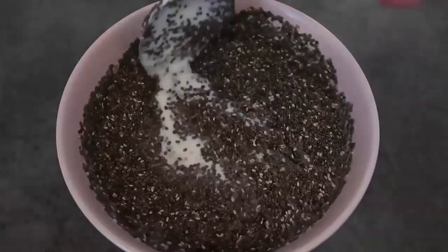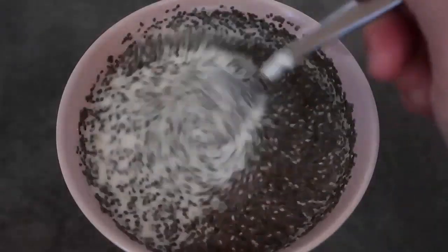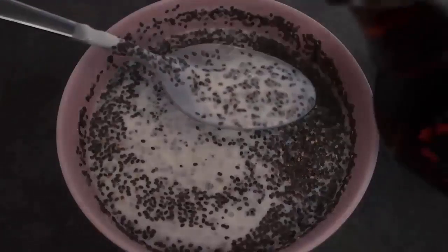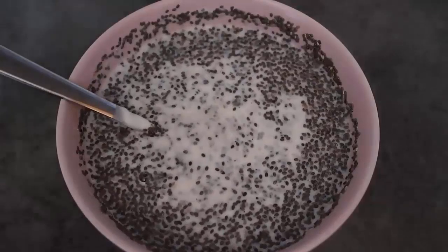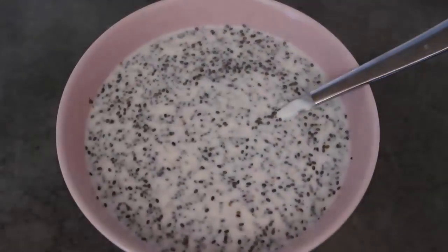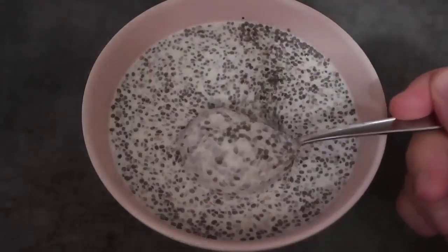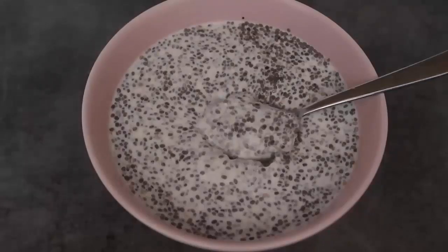Mix the chia seeds through so they're well incorporated. If you want a really smooth pudding you can blend it, but I like mine thickened. Add one to two tablespoons of maple syrup for sweetness — taste and adjust. Make sure all the chia seeds are submerged, then pop it in the fridge for a few hours to thicken. After a few hours it thickens up beautifully. Leave it overnight for a great breakfast, and top with more banana, chia seeds, nuts, grated chocolate, or coconut.